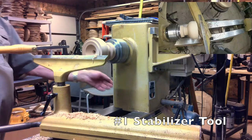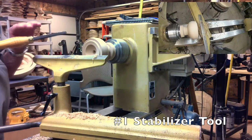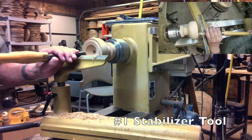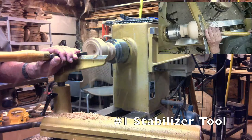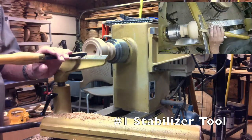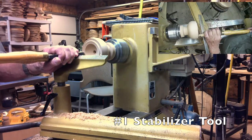We're at about 1100 at the end, that's about 1300 now. Further aggressive cut for hollowing — we'll slow the speed right down now for the final finish cut, lighter depth of cut.